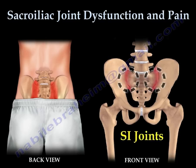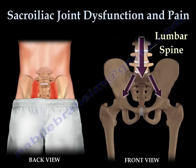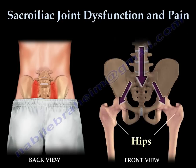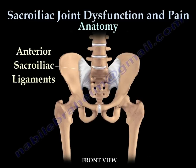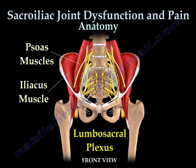The SI joints are weight-bearing joints. These joints distribute weight from the spine to the lower extremities, through the hip joints. From the front, the sacroiliac joint is supported by the anterior sacroiliac ligaments. There are also strong muscles in the front of the sacroiliac joint. Important nerves of the thigh and leg pass in front of the SI joints.